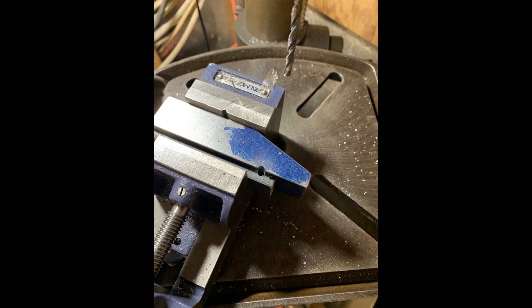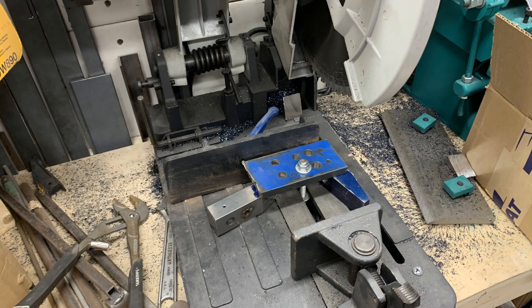Before I show you how I made a fixture plate for my Evolution saw, let me tell you what happened — the incident that made me think I should do this. I was making a float lock vise and had to make diagonal cuts on large pieces of stock. It wasn't easy to do with the stock setup on the Evolution saw, so I ended up setting up some fixturing for the large pieces. It turned out okay — you can see the complicated arrangement.